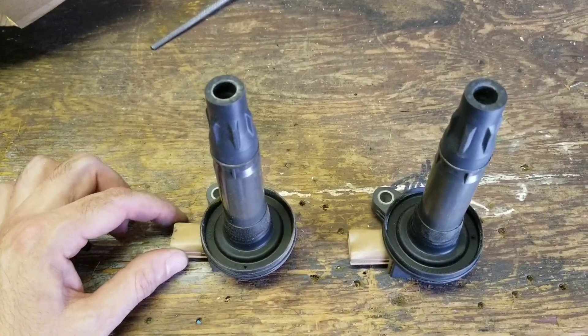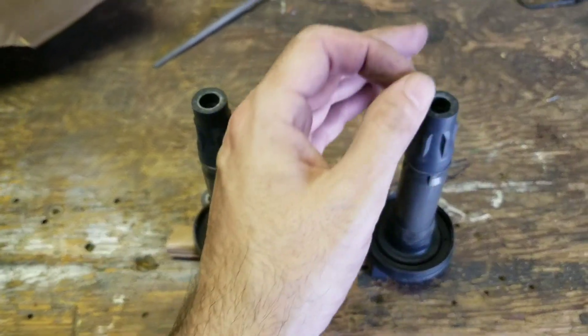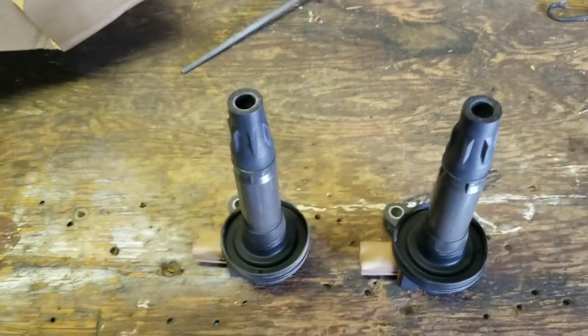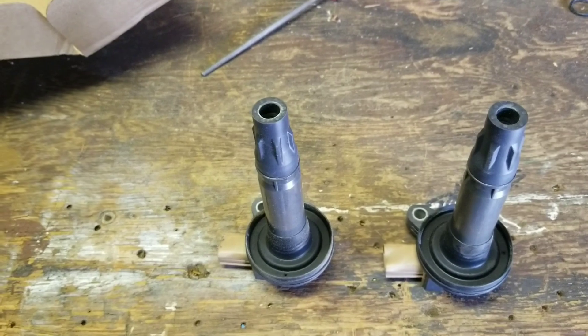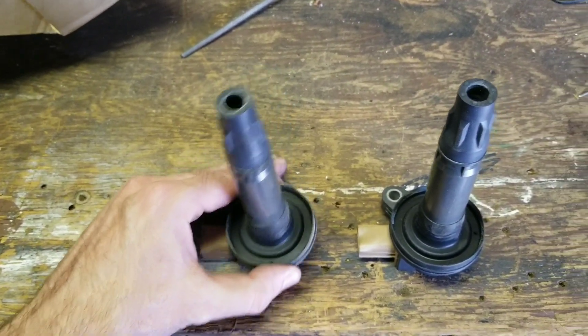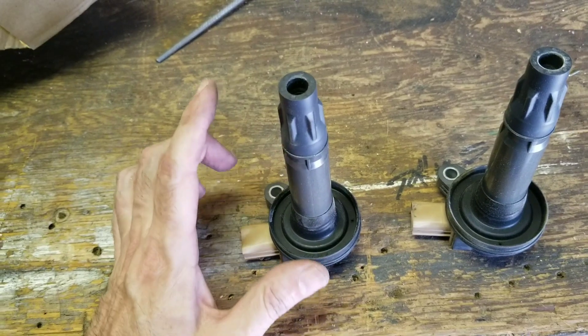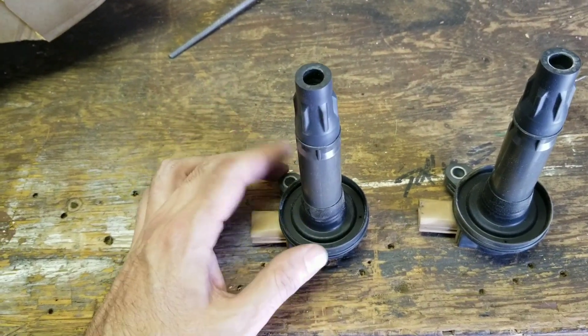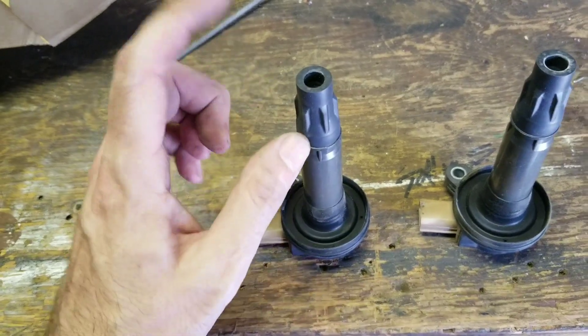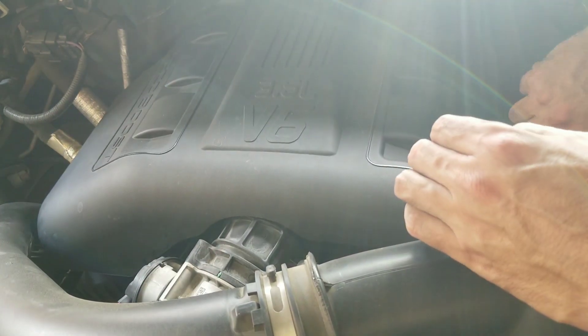This has only happened once. The check engine light turned on — the second time it was because of the O2 sensor, the oxygen sensor, which means there's gasoline going through the cylinder and out of the exhaust. So the oxygen sensor flags that. I'm going to switch these around — make this number six and this number five — and if I get another error on number five, it's the coil; if it's on number six, it's the spark plug.